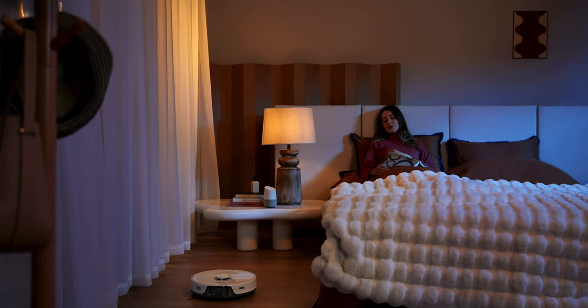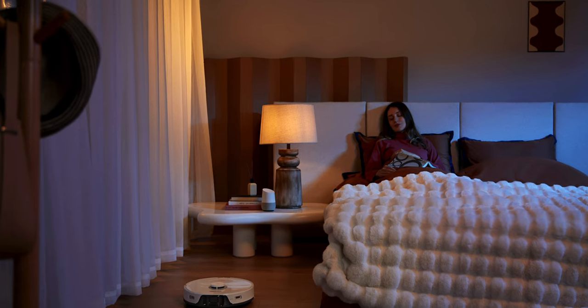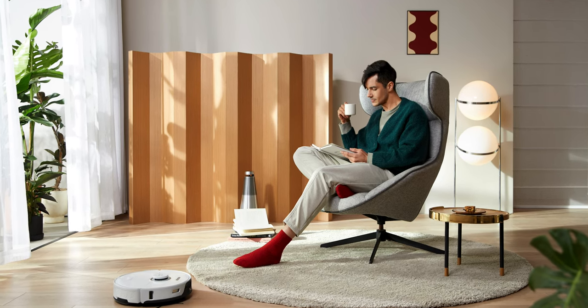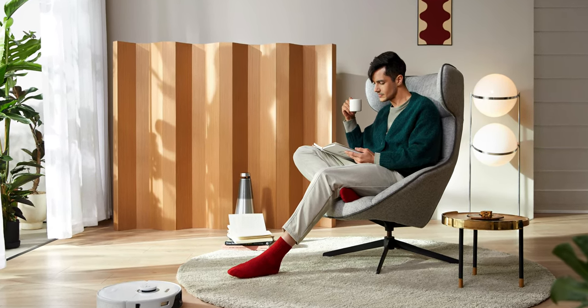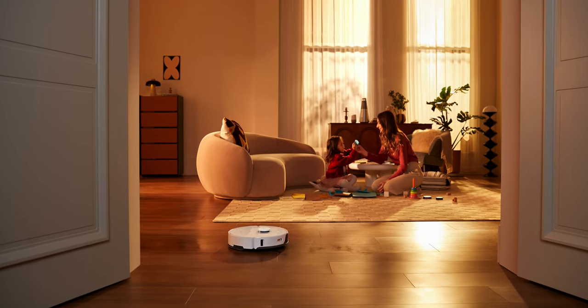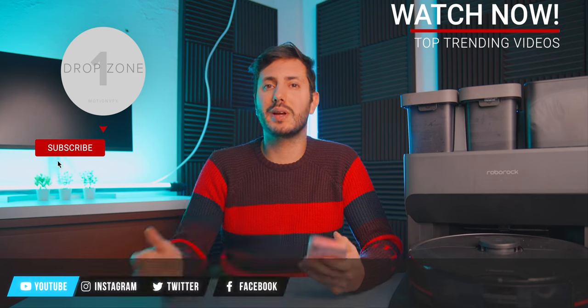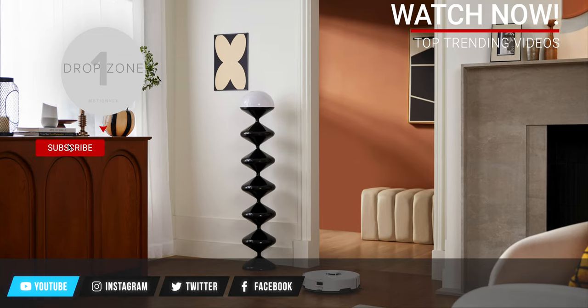What I really like about these robots is that they are worry-free — you can definitely forget about them. You just put in fresh water and then everything is automatic: they wash the mops after every clean, dump the dirty water, and dump the dust. So for many weeks you can literally forget about them.